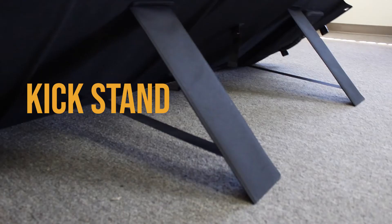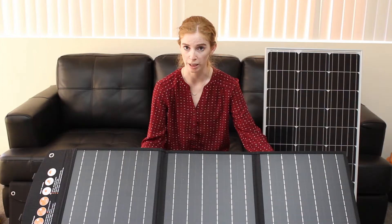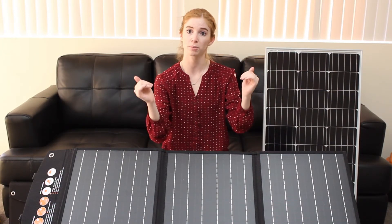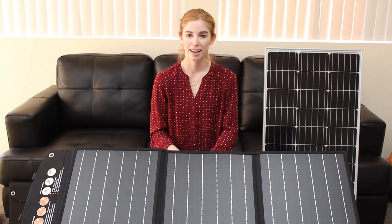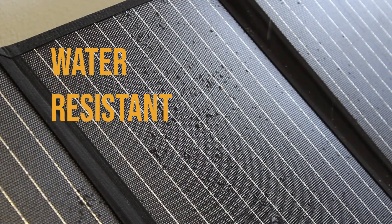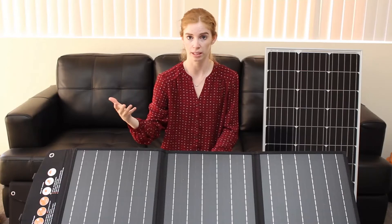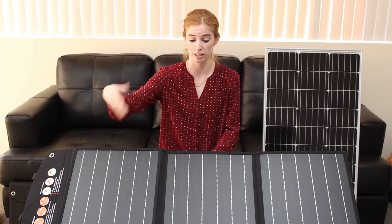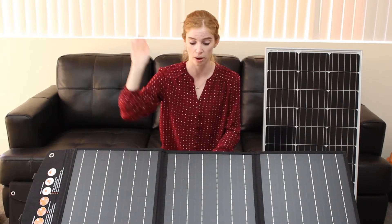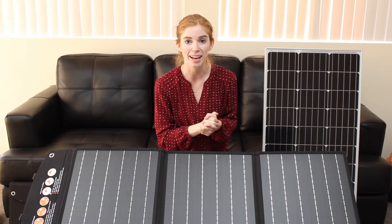It comes with a kickstand on the back of the solar panel, which helps you angle it properly so that it can get optimum energy from the sun. Our solar panels are also water resistant — it's actually pretty incredible. You can soak almost this entire thing in water. So if you're out and it suddenly rains, or someone spills a drink on it, don't worry. It's not going to short out. It's not going to die.